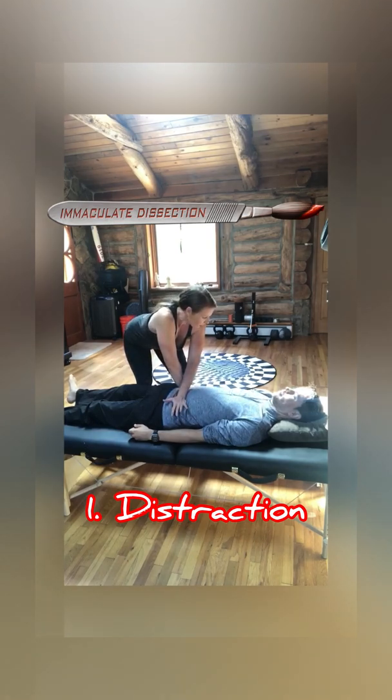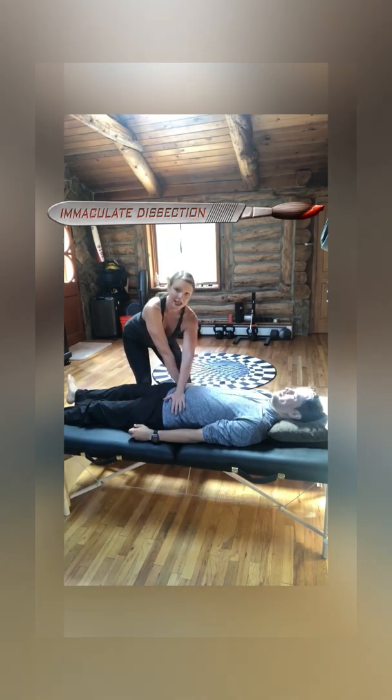Jonathan, does that provoke your right SI joint pain? No it doesn't. So it's a negative test.